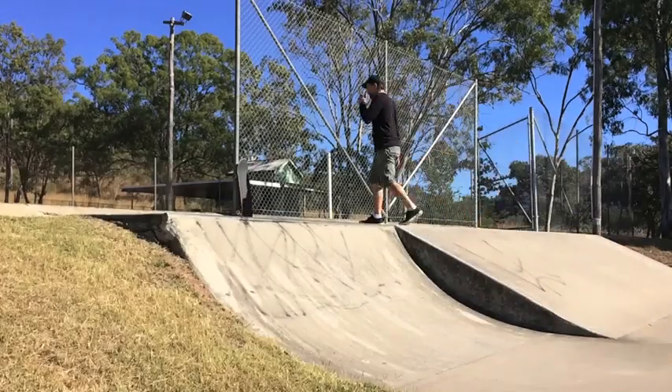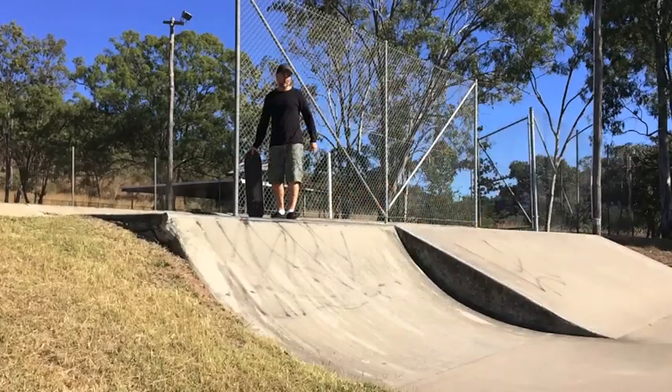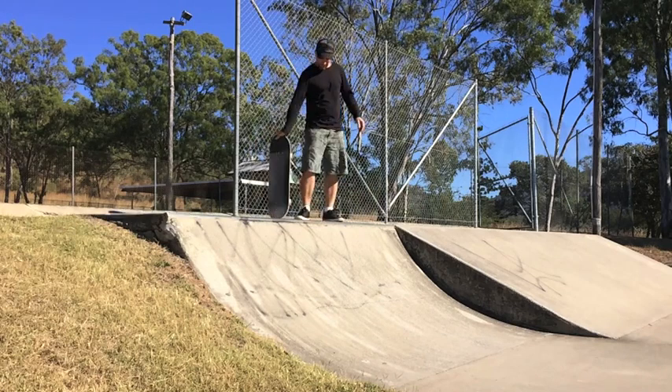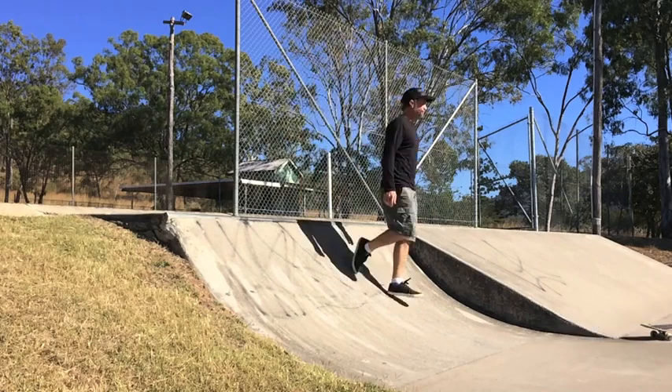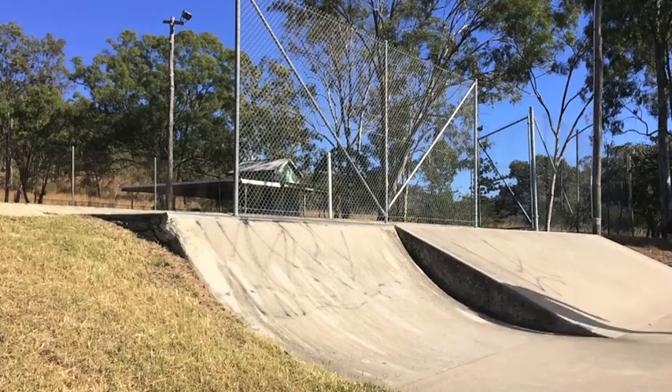G'day everybody, it's Woz here and today I'm at Yawon Skate Park, which is located in the middle of nowhere at the arse end of Australia. I'm here to share my thoughts and opinions on how to perform the backside tail stall.